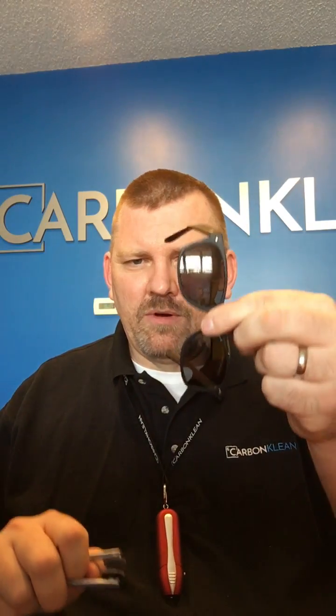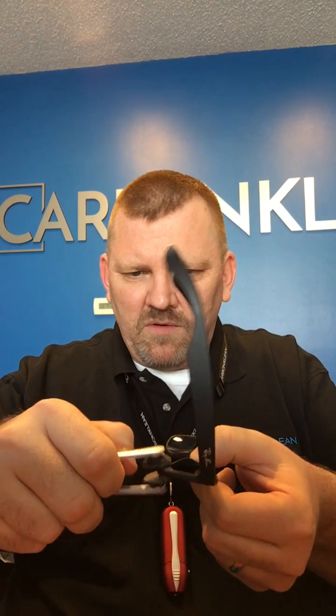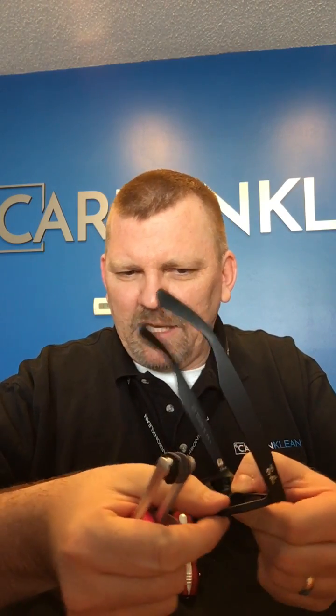Let me show you how this works. Put a little fingerprint there on the lens — hopefully you can see that. You simply take this, separate it a little bit. I've got a little bit of a lip on my frames, so I separate that over the lip, and just go back and forth in a circular motion — whatever works best for you, whatever you're most comfortable with. And there you go, you've got a clean lens.